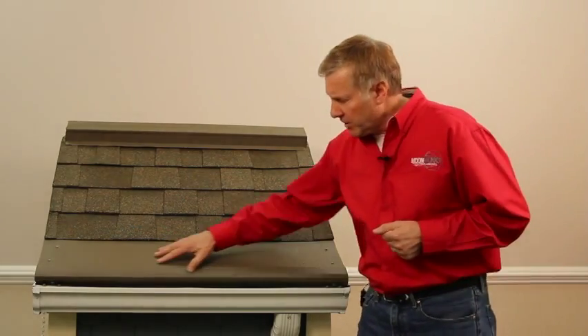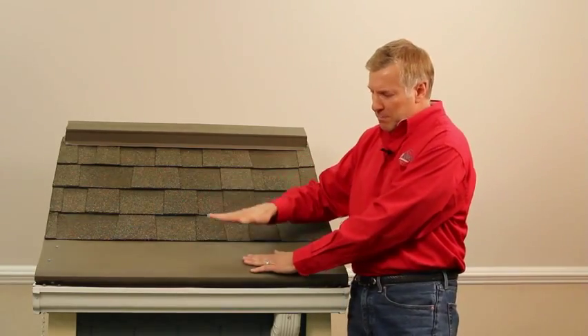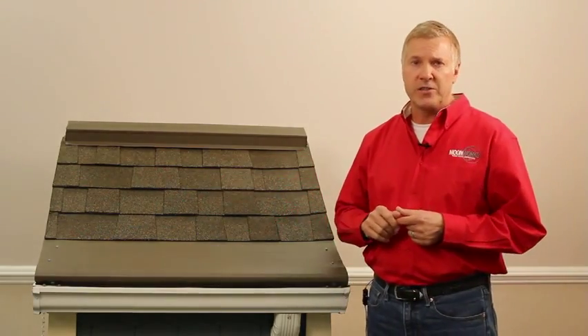So we heat the Gutter Helmet, the gutter, and the downspout so all that thick ice melts and rinses down your system the way it was designed to do.